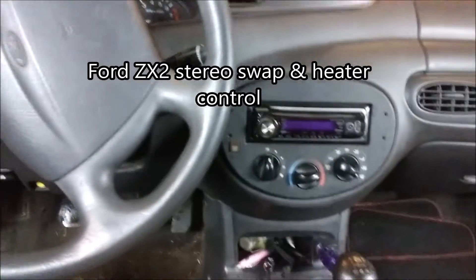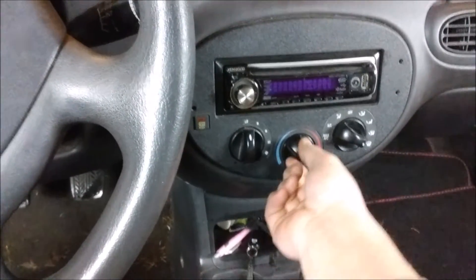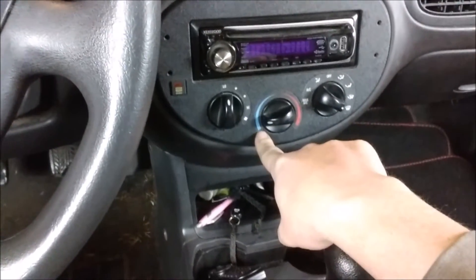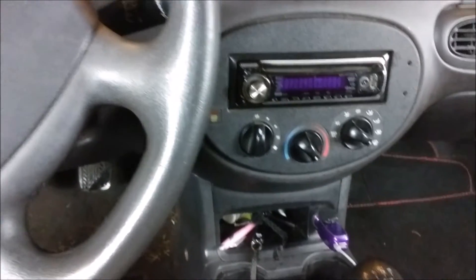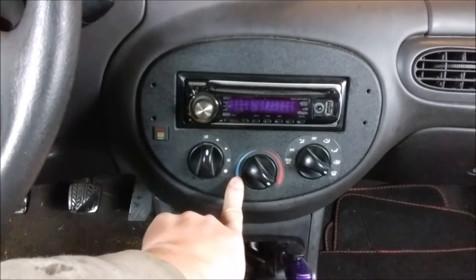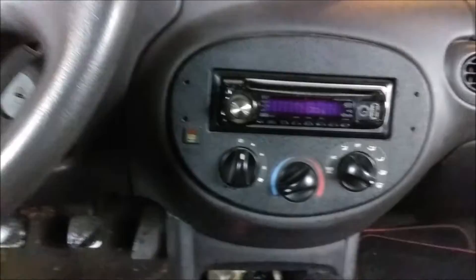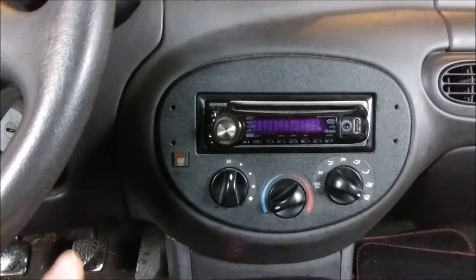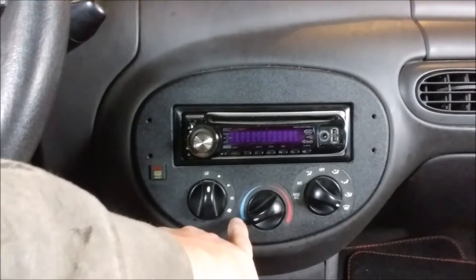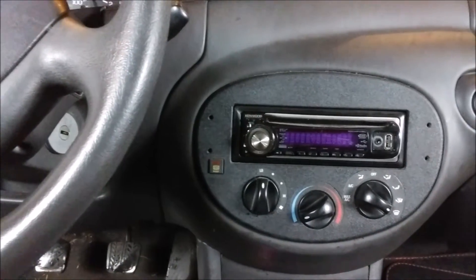Today's project is this little knob that's all janked up. It doesn't go all the way to the cold position, it doesn't go all the way to the hot position, and the whole thing is my fault. To pull this cluster out, you're supposed to run it all the way to the off position, and then there's a cable buried down underneath you pull off. When the last stereo was installed by me, I forgot that, tried to get it apart, and ended up taking this mechanism apart inside the cluster. So it's been broken for years now.